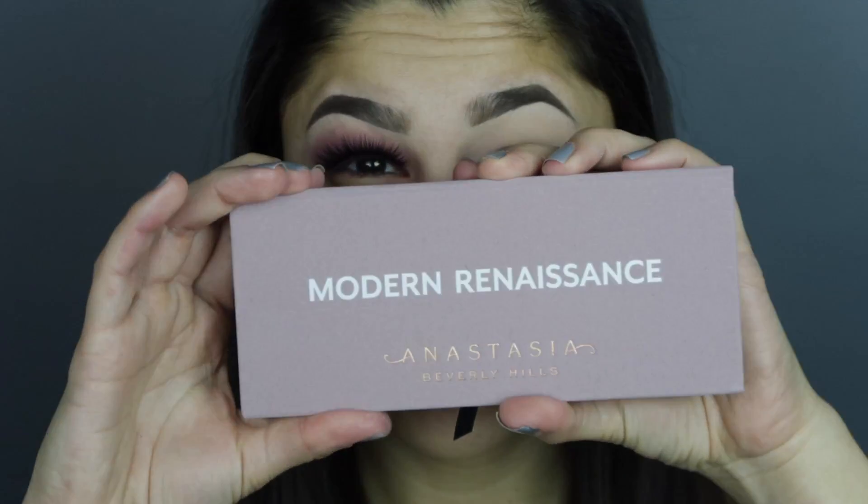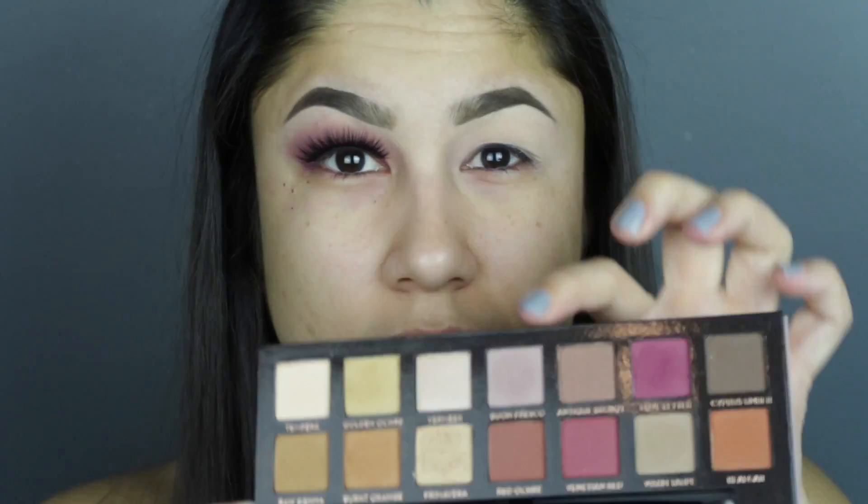I'm gonna start by priming my eyelids using my favorite concealer of all time, and that is the Fit Me concealer. Now I'm gonna use the Modern Renaissance palette by Anastasia Beverly Hills, which I'm very excited about — this was my first time using it.